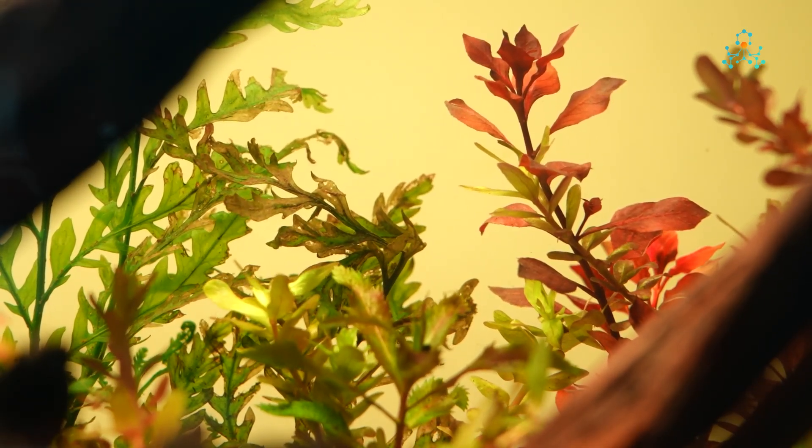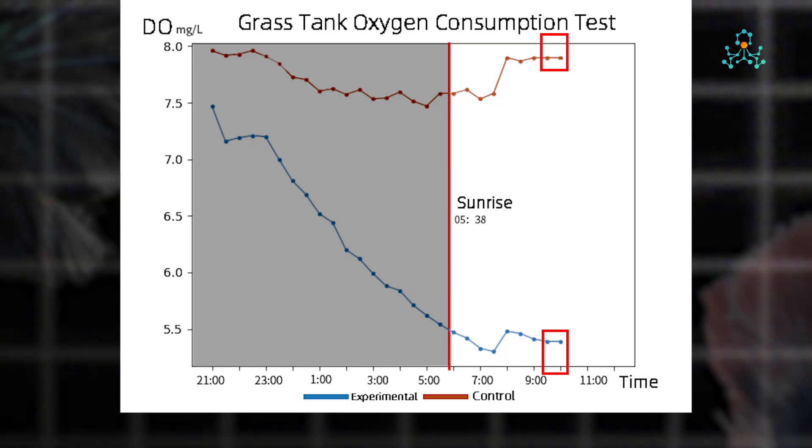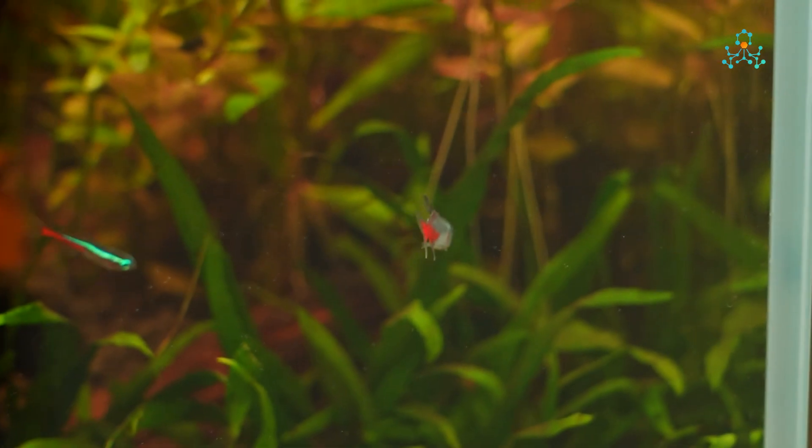The next set of data, taken from 8:30 to 9:30 am, confirmed our conjecture. Judging from the datasheet, with the dissolved oxygen in the control tank already stabilized, the dissolved oxygen level in the experimental tank began dropping again when fish were added. Only later, at 10 am, was the dissolved oxygen level finally stabilized in both tanks, barely changed compared to half an hour before. This indicates that, for the weather and lighting conditions that day, photosynthesis and respiration in the experimental tank reached a balance at around 9:30. This result, combined with local sunrise time, might be a hint on when the dissolved oxygen level in the water may stabilize after sunrise.